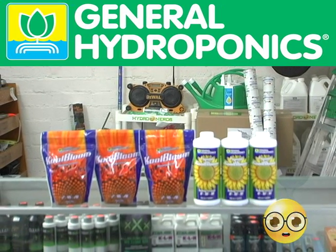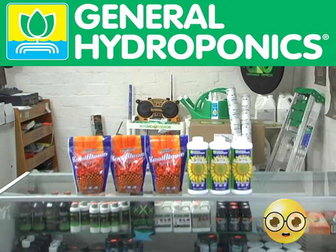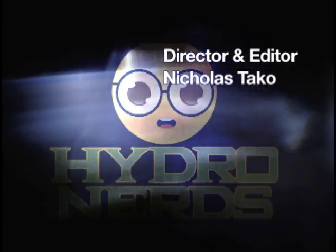If you're looking to maximize your yields to your fullest potential, I highly recommend using the Cool Bloom combo. Check it out from General Hydroponics.